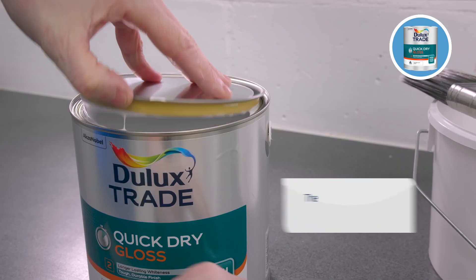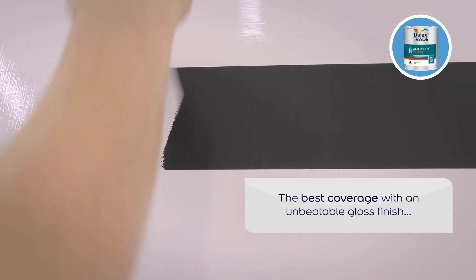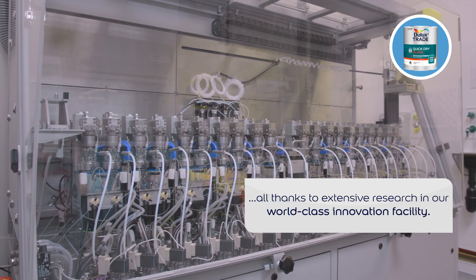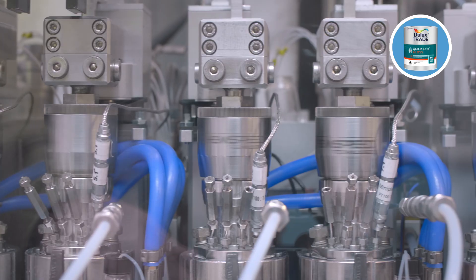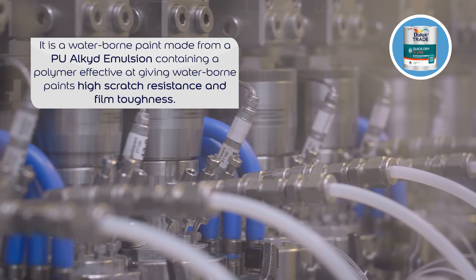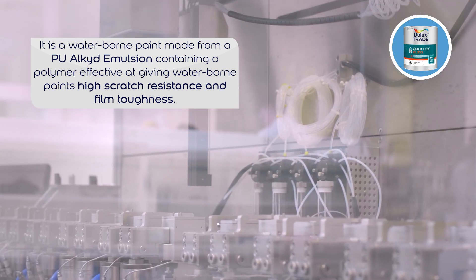Dulux Trade Quick Dry Gloss provides the best coverage with a premium, longer-lasting bright white gloss finish, all thanks to extensive research and development in our world-class innovation facility. It is a waterborne paint made from a PU alkyd emulsion containing polyurethane, a polymer which is highly effective at giving waterborne paints high scratch resistance and film toughness.